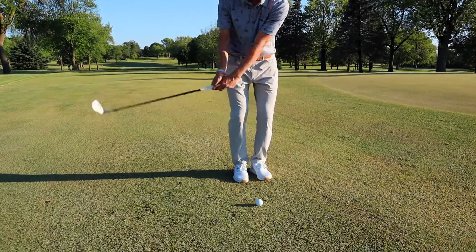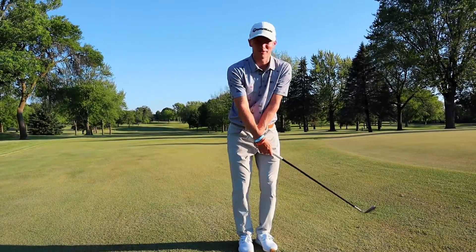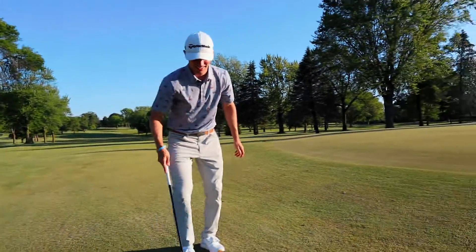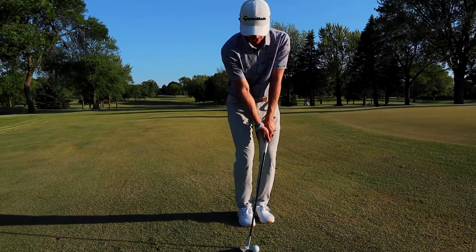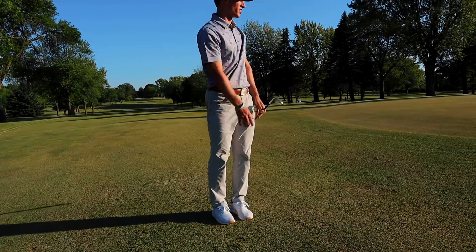Common mistake here: people love to break those wrists as they're coming through. They get here and they flip it. You don't want to do that. We want to have those hands going forward the entire time through the chip — stay forward — and that golf ball is going to go where you want it.